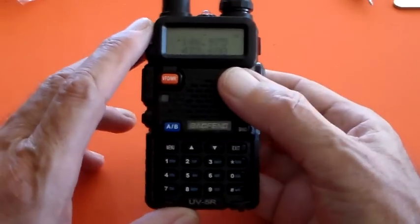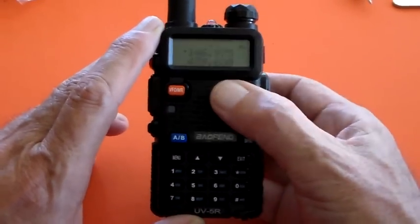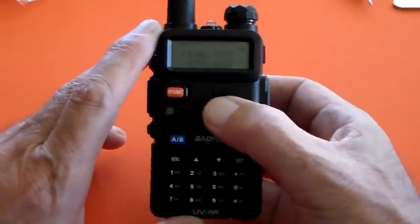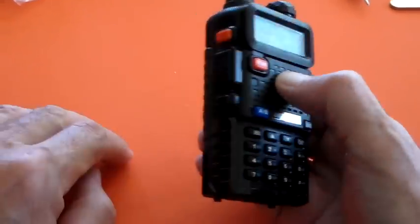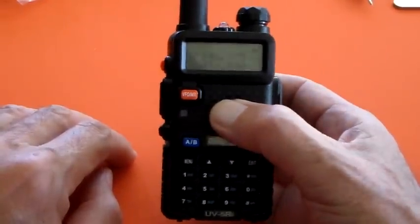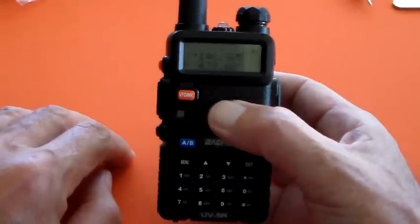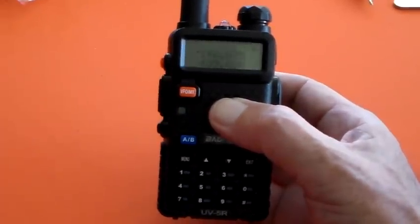So let's assume you've just got your new licence and you've just got yourself a BAOFENG UV5R, and you've just got it out of the box. First thing you do is put it in the charger and charge it up. The charger has an LED on it — when it's charging it's red, and when the battery is charged it goes green. Then you're good to go.